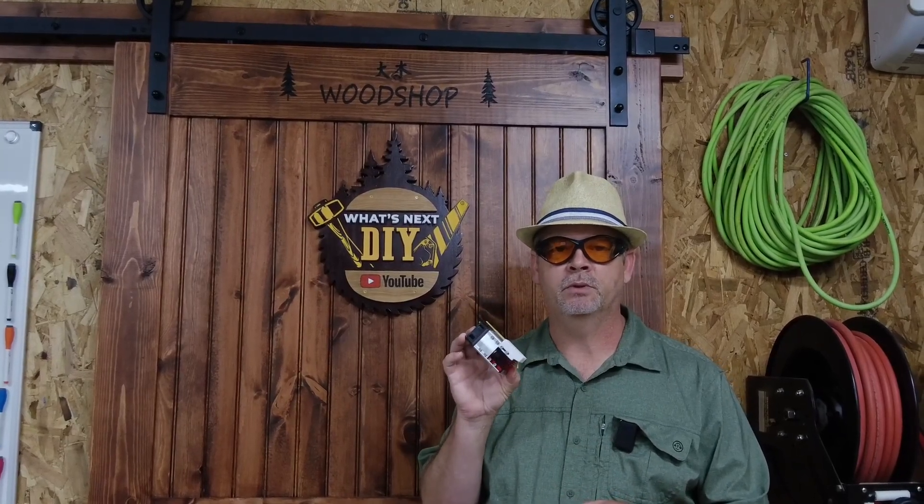Hey everybody, welcome to the channel. Today we're going to be talking about air assist for your laser module. I'm going to use my standard compressor from my shop to do the job. I know there are some fish pumps that are marketed towards this purpose, but I thought, why spend the money when I already have an air compressor in my shop? So I'm going to show you how I did it on mine and a couple of test pieces. Let's get to it.